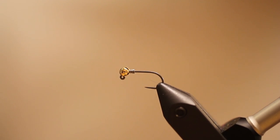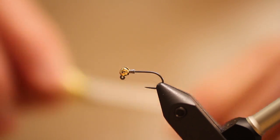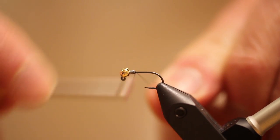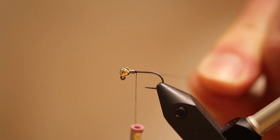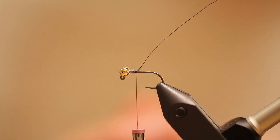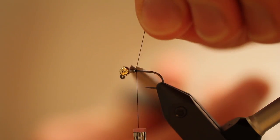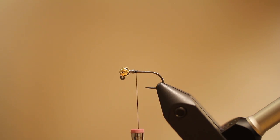Right now I'm going to tie up for you a mayfly style nymph on a jig hook. This particular jig hook is a Umpqua C400BL competition style, so it's barbless. I've got a gold bead on here — it's a 7/64 for a size 14. This fly is a mayfly style, as I mentioned. I tie it in 14s and 16s primarily. You could go smaller or bigger as well.